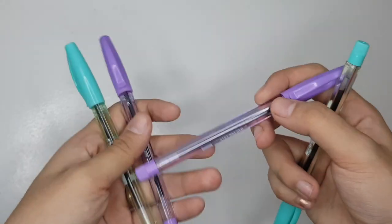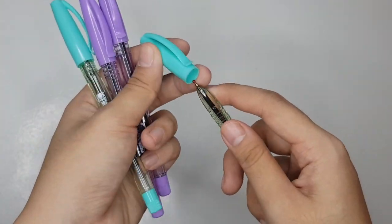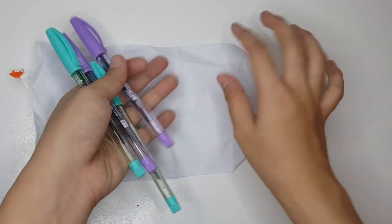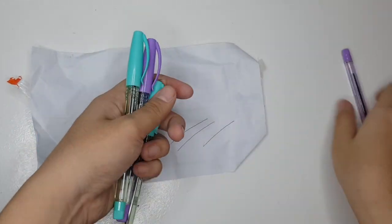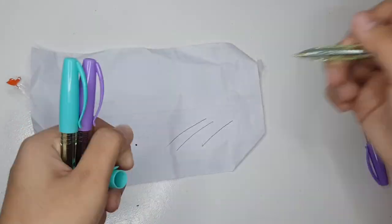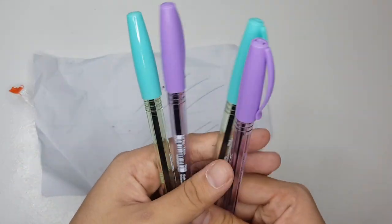Next is this 0.5 Needlepoint Faber Castle Ball Pen. Available siya in 3 different colors: lavender, green, and pink. Ang kinuha ko lang is lavender and green. As you can see, straight siya, wala siyang putol-putol. Straight din siya. Tapos, price nito is 13 pesos lang.